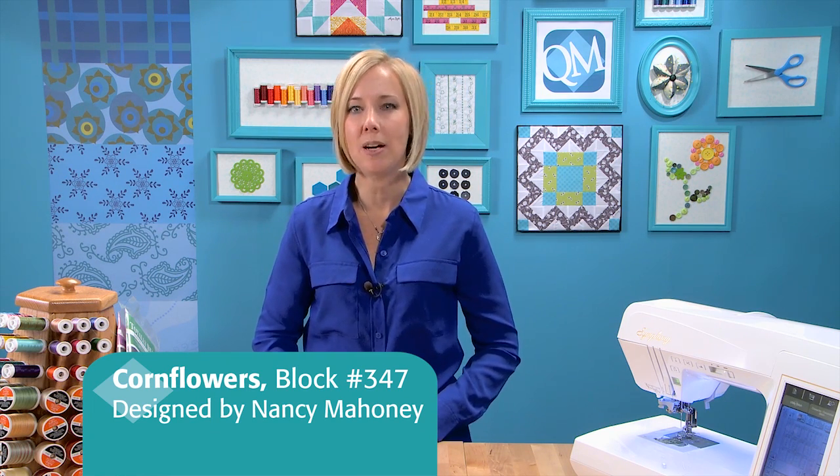It appears in Quilt Maker's 100 Blocks, Volume 4. I'll show you how to make this block and then we'll look at making some fun folded hexagon flowers.